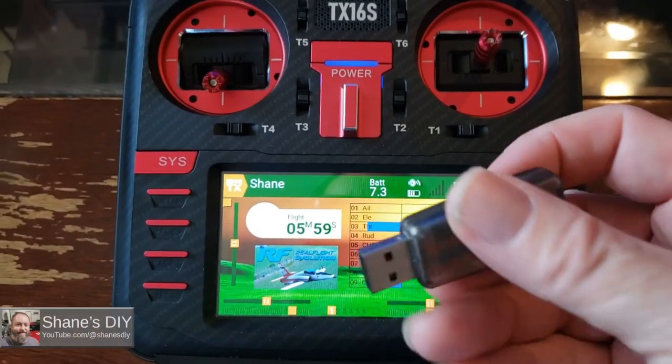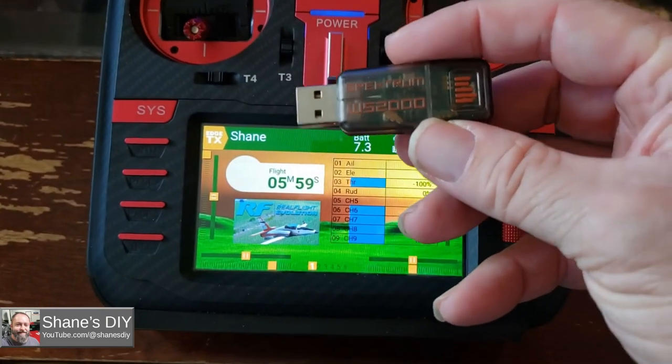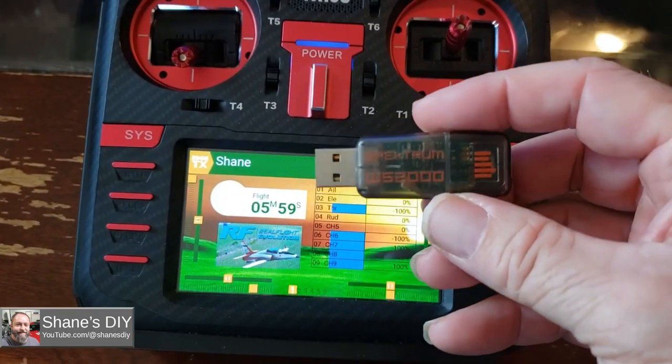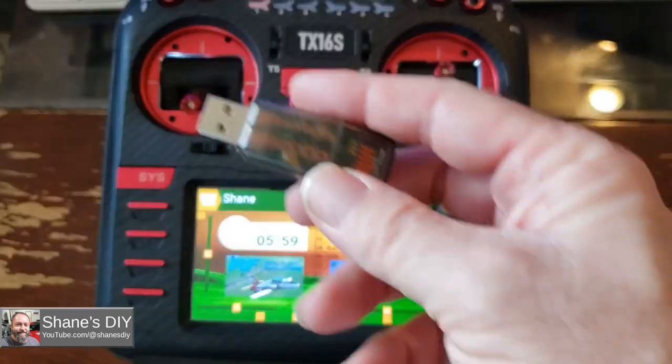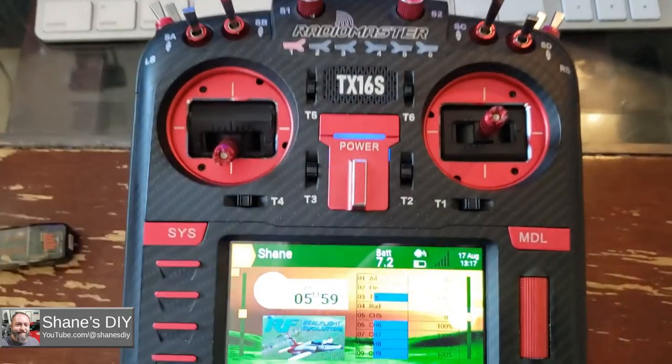This is a quick tip on utilizing the USB dongle, the WS2000 from Spectrum. It's a DSM interface, basically, so you can use your DSM compatible radio as a simulator for your computer. I'm just going to show you how to quickly bind it. It's very simple.